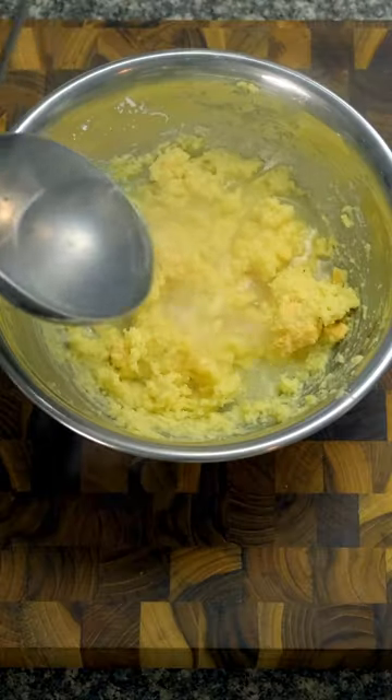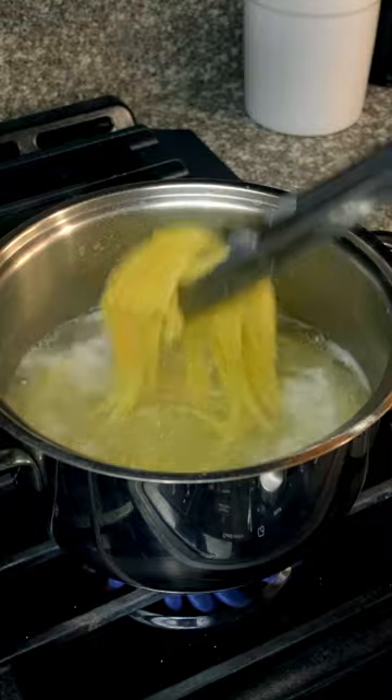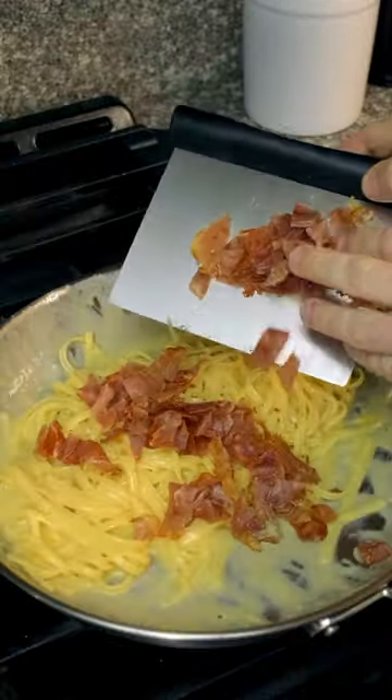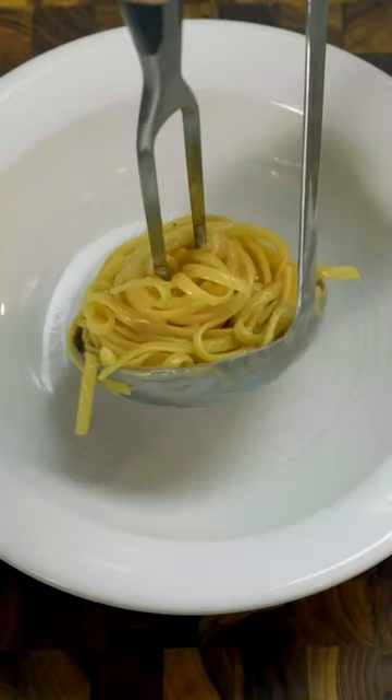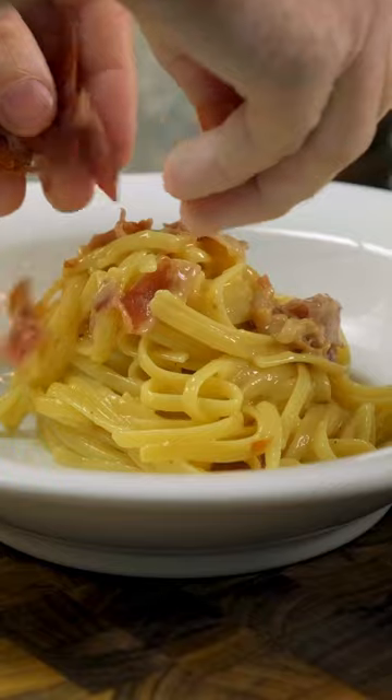Add a scoop of some hot pasta water to start the melting and emulsifying process, and then everything goes together in the prosciutto pan. Sprinkle in the prosciutto, saving a bit for garnish, and after some more mixing, enjoy your spaghetti alla carbonara molto attentici.